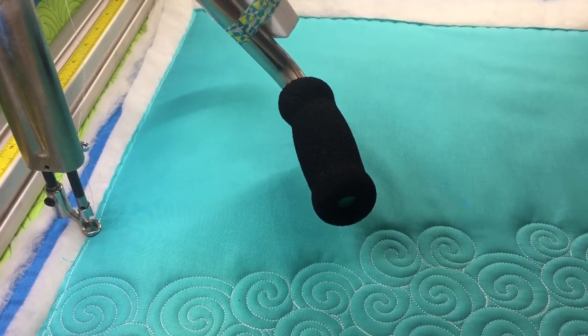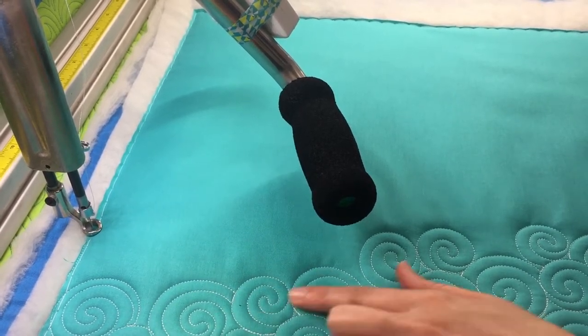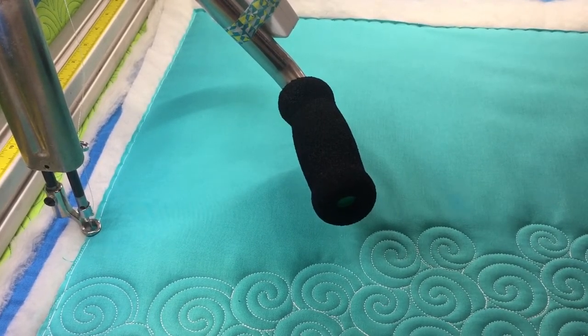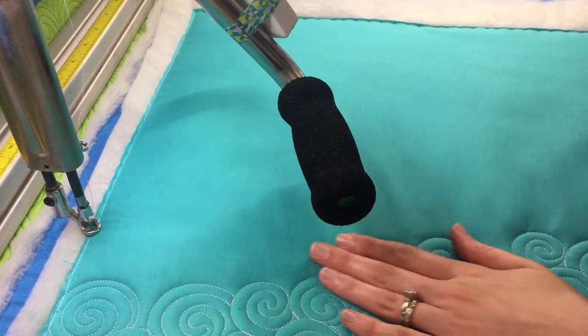Hi guys, this is Joanna from Custom Quilts and today I'm going to show you how to do these little kind of overlapping swirls. This is a really easy motif to quilt, it's great for adding texture to negative space, and it really pops. I'm using Quilter's Dream Wool batting, so you can see it's a pretty lofty batting and it really makes that quilting pop nicely.